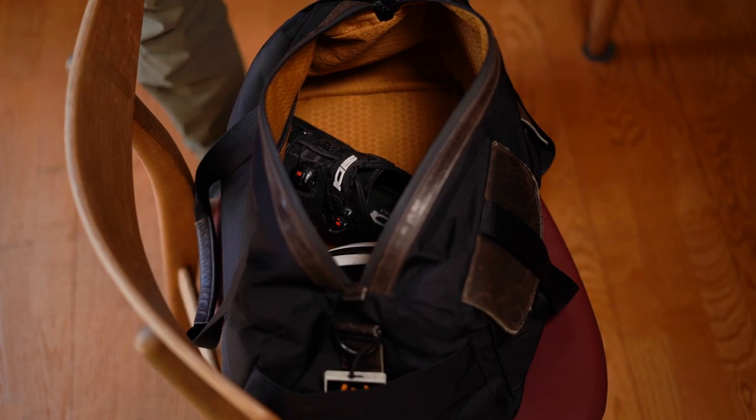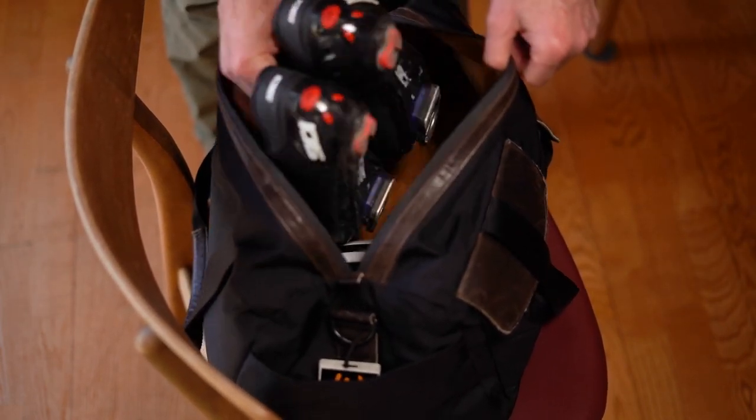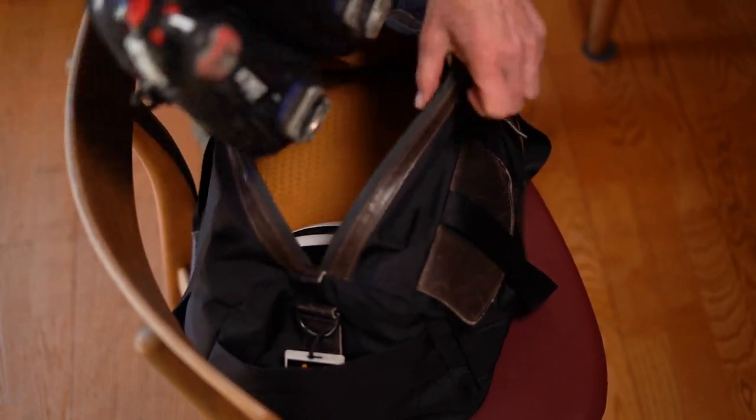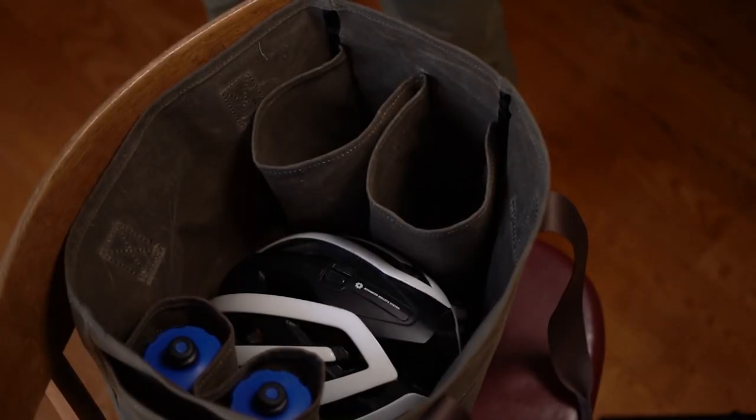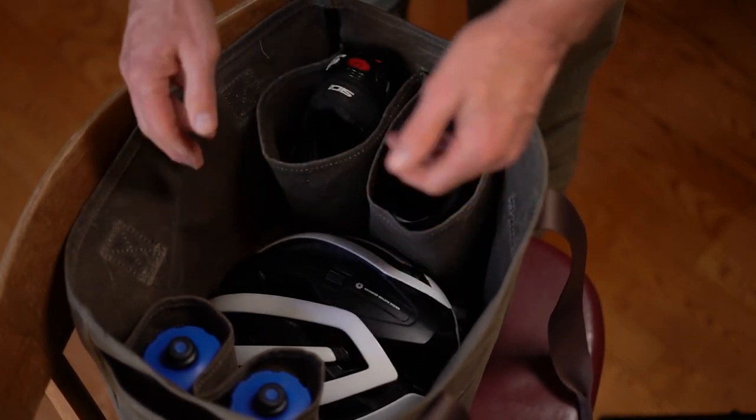I had been using our Bolt duffel bag, which is a fabulous bag, but my lubricated cycling cleats are dirty and greasy — they get onto the lining, and the next time I want to put something clean in there, not good. Our Cycling Tote has two dedicated slots for your cycling shoes, so all these slots will get dirty, nothing else will.